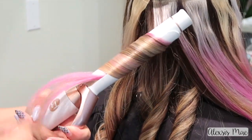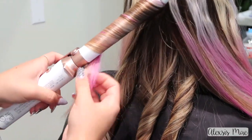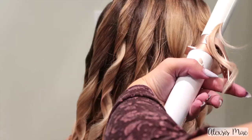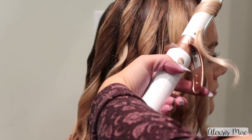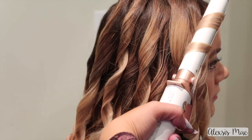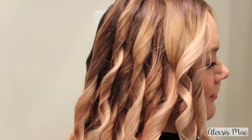You guys can see I even have some extensions in Katie's hair, and this T3 curling iron is like the best curling iron ever. I love working with the working spray because I can go in and add these really cute curls to my clients' hair without having to worry about their hair falling out or being too crunchy.